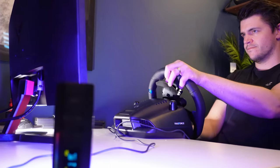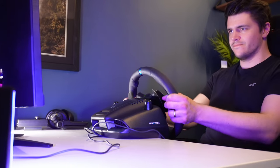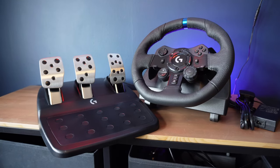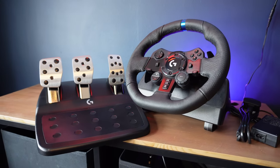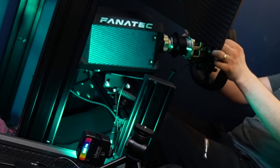It's the Toyota Yaris of racing wheels: it drives fine, sells in big numbers, just don't expect a thrill ride — love it for what it is. What the G923 is, just like the G920, G29, G27, and G25 before it, is the first-stage rocket that helps lift newcomers into the stratosphere of sim racing, where things start getting really specialised, expensive, but exhilarating.